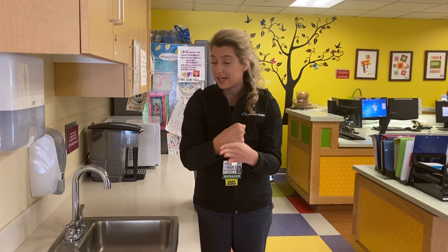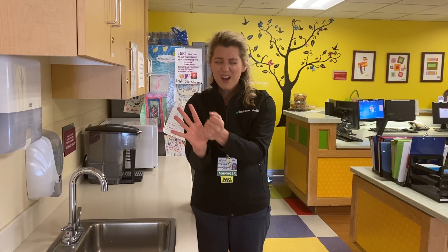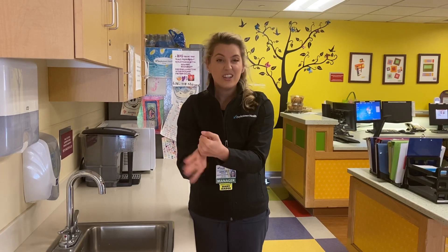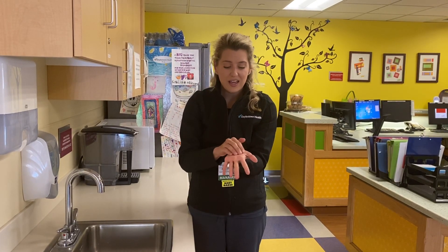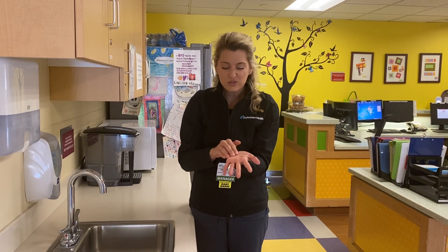What we do on one side, we do on the other side. So we're going to practice rubbing our thumbs together, getting everything clean. And then we can't forget about our fingertips — we're going to scrub our fingertips on our palm, moving them around, getting rid of all of those germs.